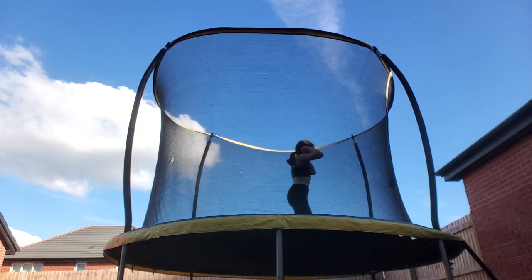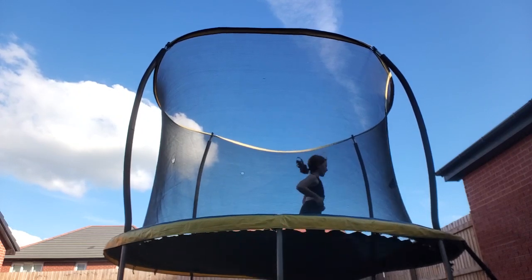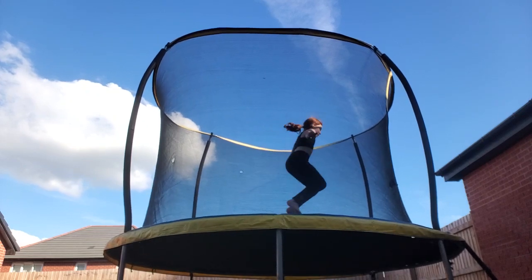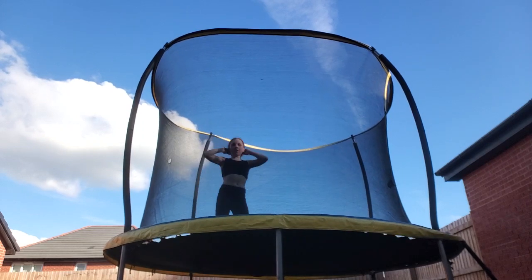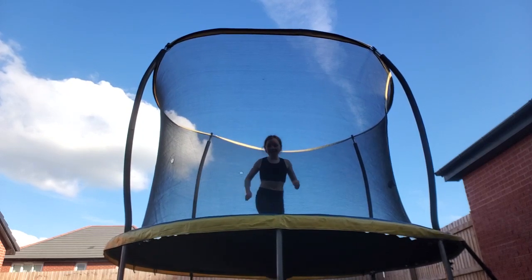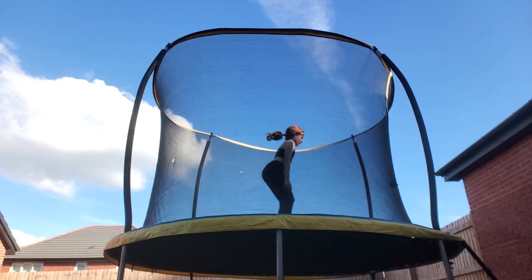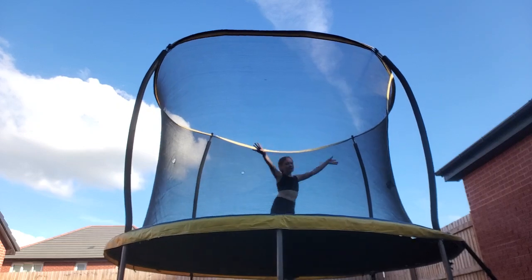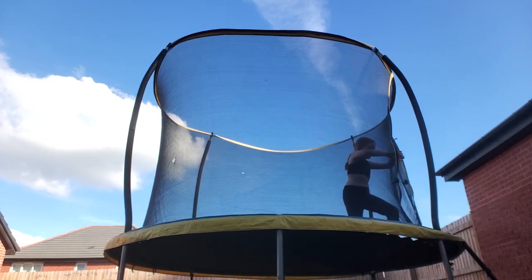Once you've done that, start doing the high back handsprings again, jumping into them. Then you should have enough height — just do it like that. Once you've done it, try and tuck your knees more, and you should end up with this.